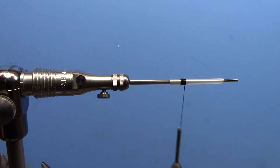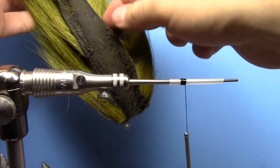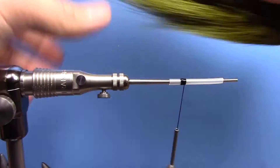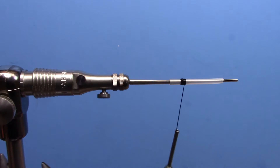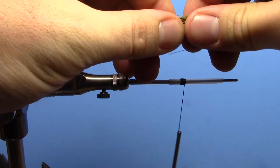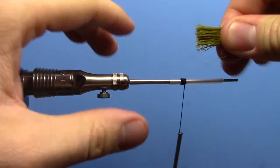We're going to be using bucktail for the back portion of this and we're going to reverse tie it, just to give the illusion of bulk without having a lot of materials. The biggest thing is that you take your fibers out of the bottom part of the bucktail — these are a lot more hollow than if you take them from the tip, which are a lot more dense and don't flare very well. So we'll take a piece of bucktail that I've combed the short fibers out of and we're going to reverse tie it, meaning tie it in facing the wrong way.